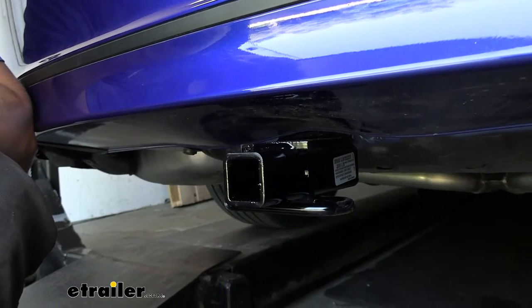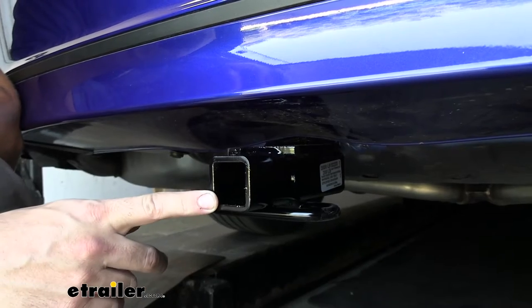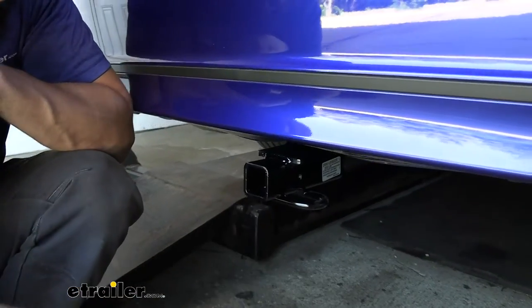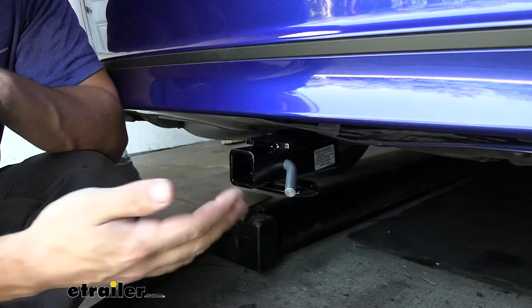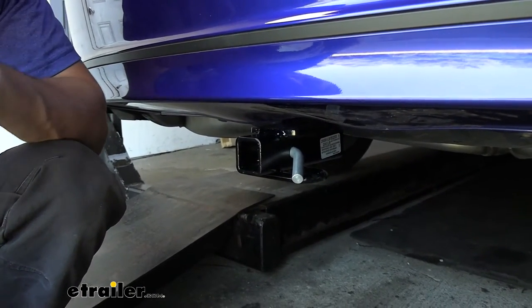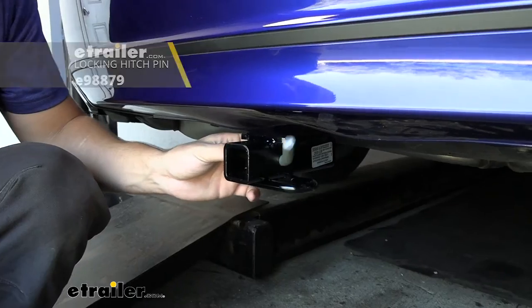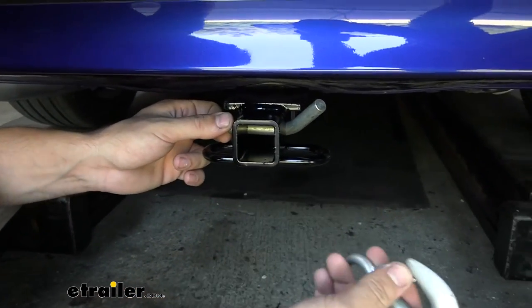The opening size of our receiver tube is an industry standard one and a quarter inch by one and a quarter inch, which is going to allow you plenty of bike rack and cargo carrier options to choose from. On the side of the receiver tube, we're going to have our standard half inch diameter hitch pin hole. Keep in mind your hitch pin does not actually come with the trailer hitch, as a lot of your aftermarket accessories are going to come with their own. On the bottom of the receiver tube, we have our safety chain loops, which are going to work great with both the clevis and S style hooks.